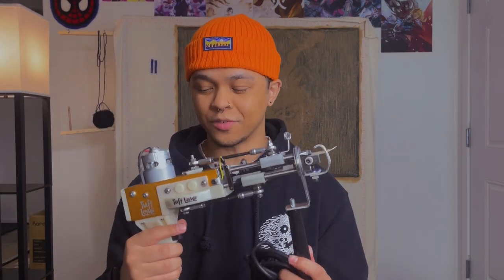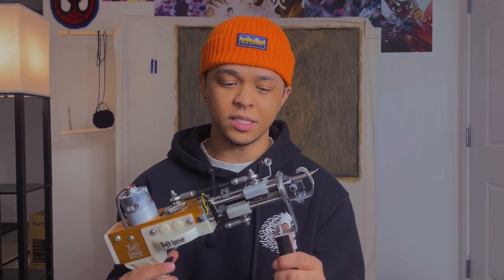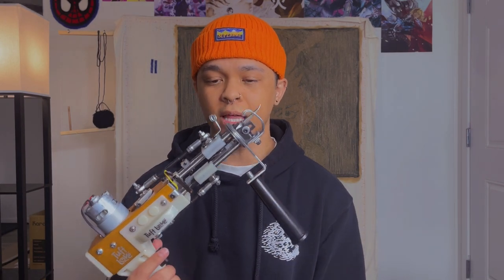Item number one — super important — you can't tuft without a tufting machine. I got this from tuftlove.com; I'm not sponsored in any way. I went through a lot of research looking at different sites. This is going to be a cut pile machine — there are different kinds of tufting guns you can get. I decided to go with cut pile because I like the finished look it provides. I found their site while they were running a deal, so the machine was discounted pretty significantly.